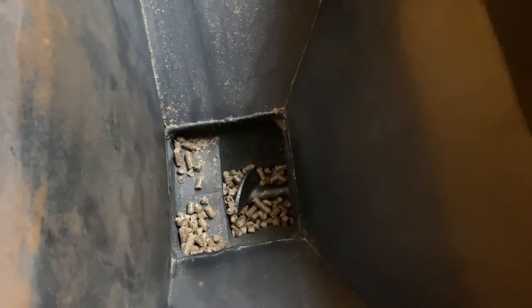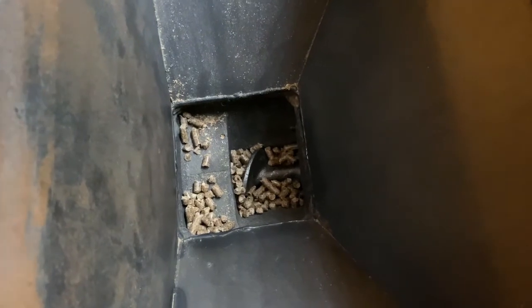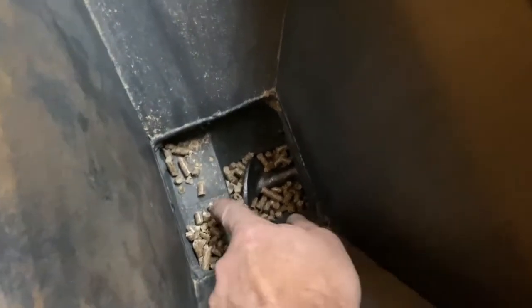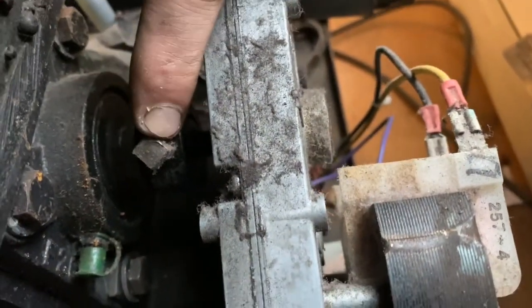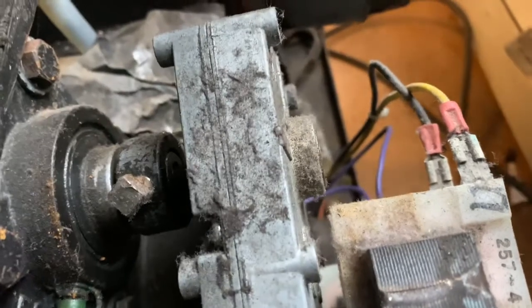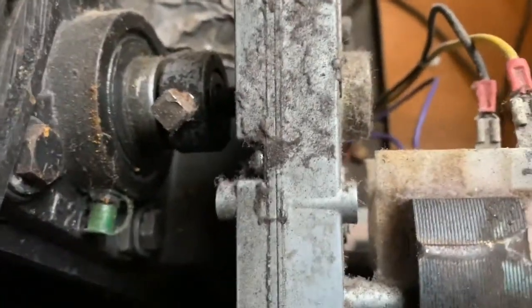In this video I thought I'd just take a quick minute to show you how to get this unclogged, because the motor can't turn this auger anymore because there's so much jammed up in behind here, and you really need to get that out of there so you don't burn another motor out. The easiest way to do that is to come back here and basically take off this motor — loosen this bolt up here, take the motor out, and then turn the auger backwards and get it cleaned out.